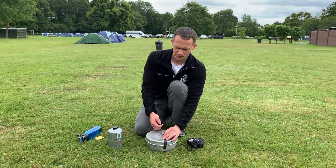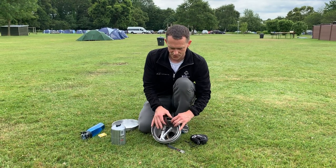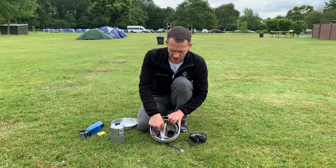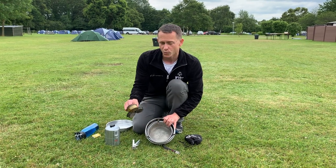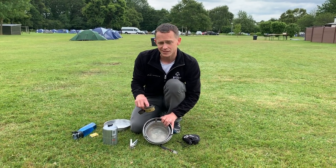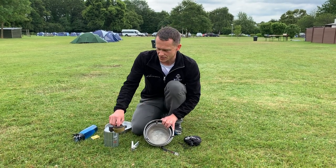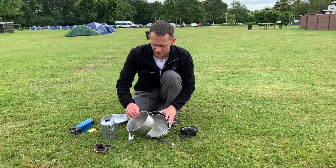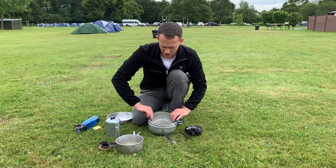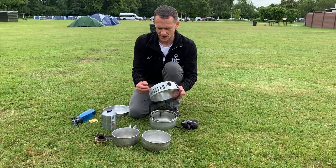The meths burning parts of the Trangia stove are still given to you as part of your kit, so inside here you'll see that we've got the handle but we've also got the three elements of the meths burner. You won't need those when you're using the gas converter kit, but we give them out to you anyway and we check that they're still there at the end when you hand back your kit. We've got the two pans inside here which are nested together, and then we've got the two parts of the stove body.